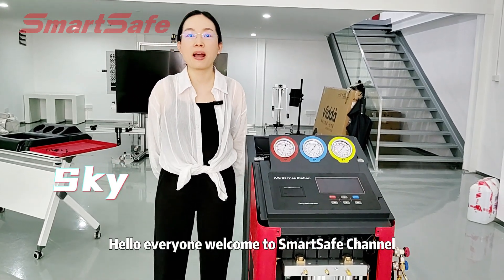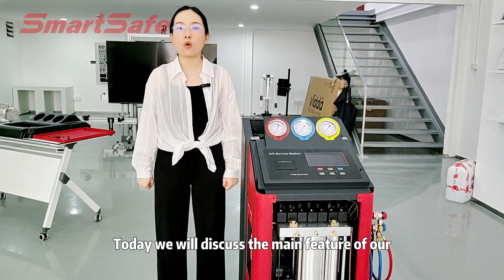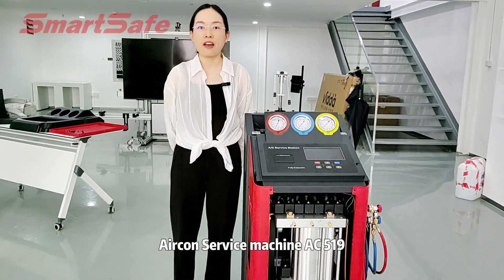Hello everyone, welcome to SmartSafe channel, this is Sky. Today we will discuss the main features of our Alcon surface machine AC519.